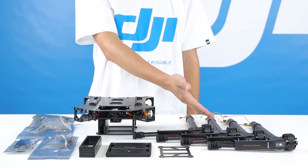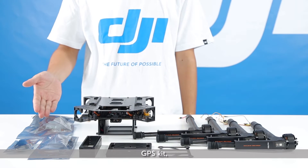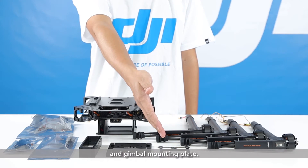Take out the center frame, M1 to M4 frame arms, GPS kit, expansion bay components, and gimbal mounting plate.